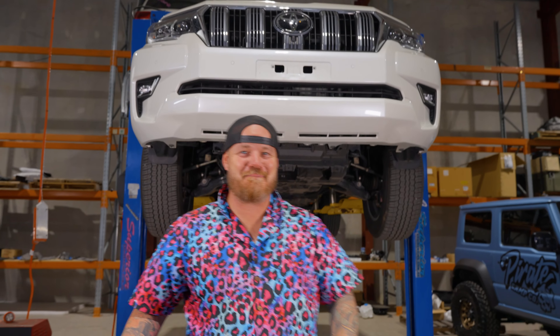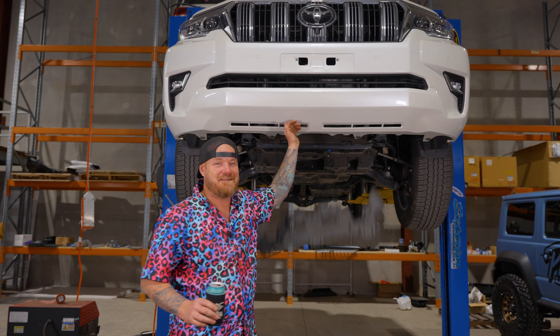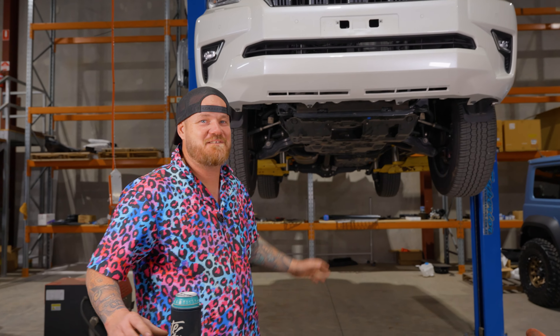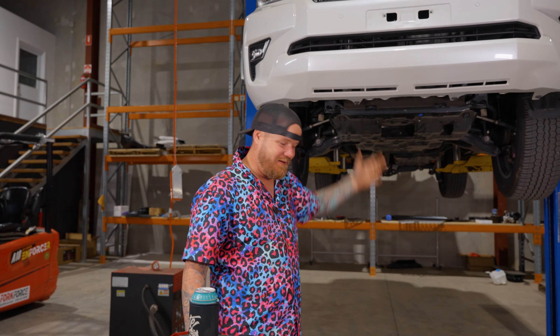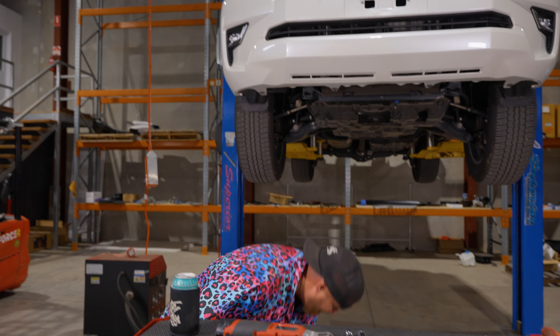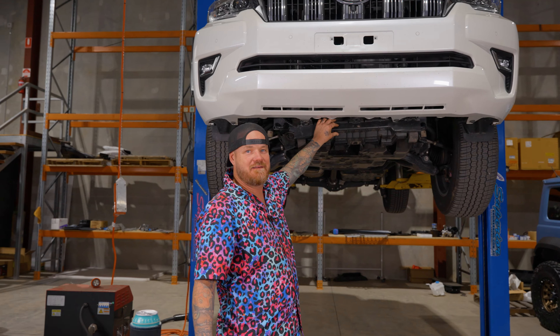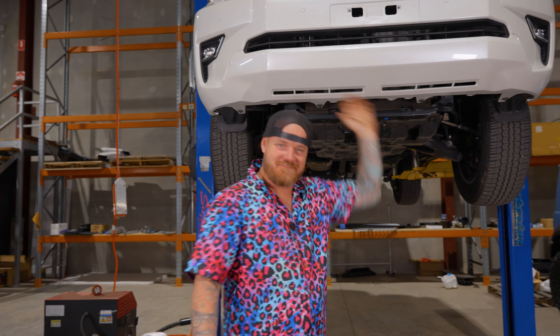We have done a couple of products for it already. We're back on the Mighty Prada. Now this beast here - what happens to these Toyotas, you know, 'oh what a feeling' and they just fall apart. What we're doing today is we're going to show you how to install the bash plates for this thing.